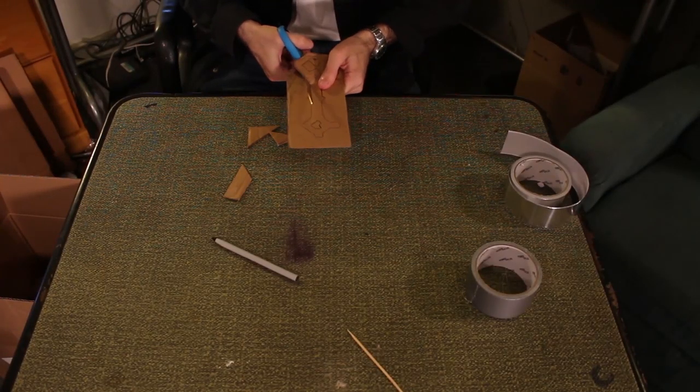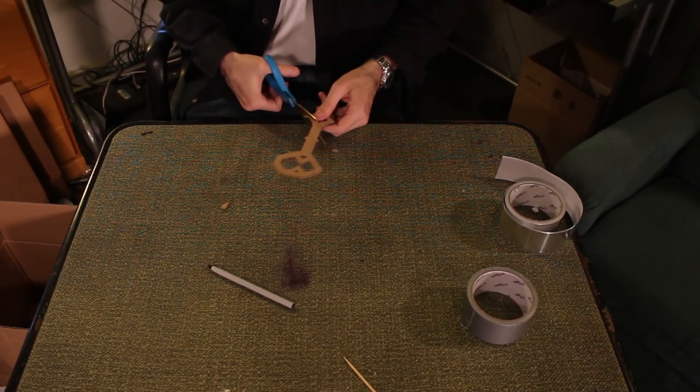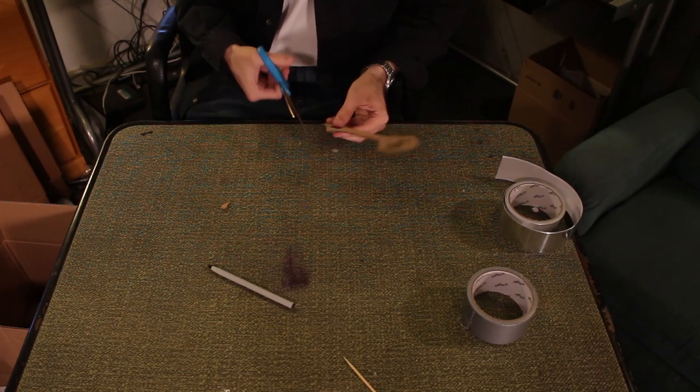First, draw and cut out the shape of your key. Cut off the placeholder for the perpendicular piece — we'll add that later.